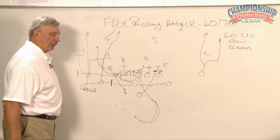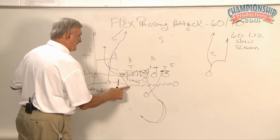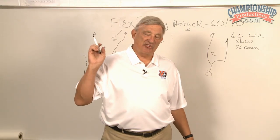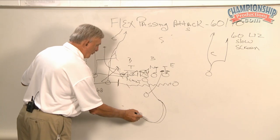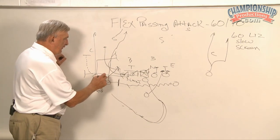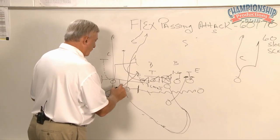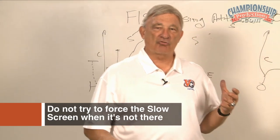I turn and come ready to throw the screen, and this guy read it. He read it and dropped off and he's right over here. I can't tell you how many times I've seen kids actually still try to throw that screen and a defender either picks it off, knocks it down, or whatever. However, I teach our quarterbacks when that happens: you take off running right at the guy. This defensive end that's sitting out here that has read the play will either finally come up to take you and you just flip it right over his head to the back, or he'll hang back — and if he does, the back will turn and block him and you will run. Do not try to force the slow screen when it's not there.